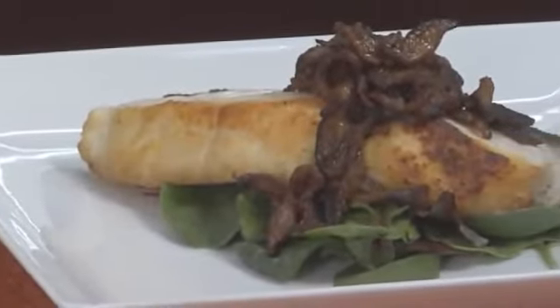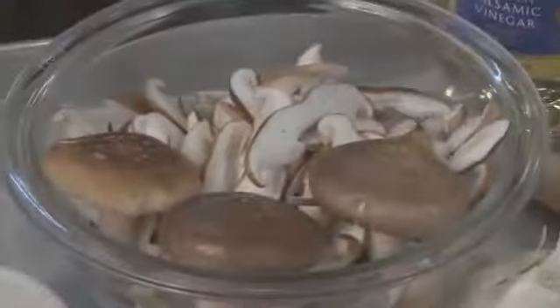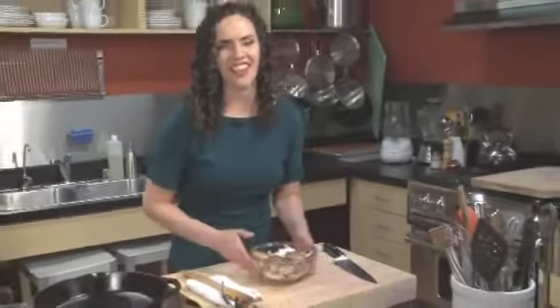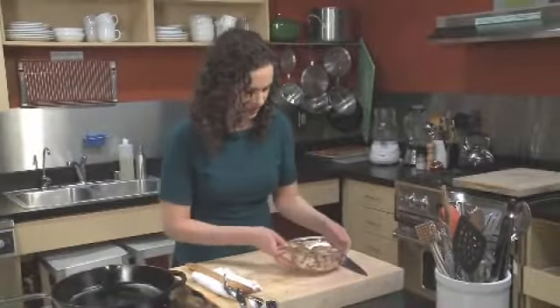Today our healthy dish is ginger and garlic shiitake topping, and our star is of course the shiitake mushrooms. These beautiful woody and smoky mushrooms are just divine. They add so much depth of flavor to our dish.